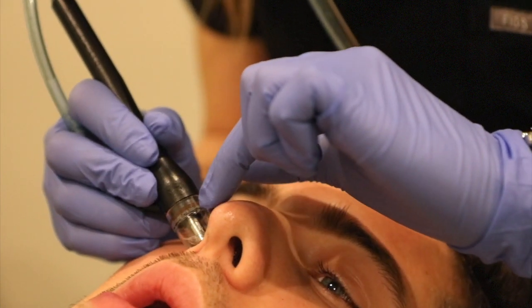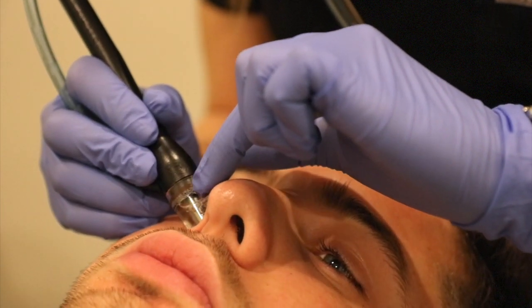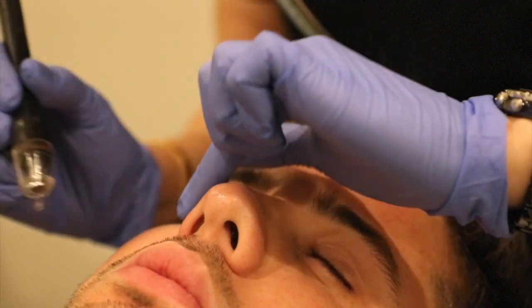There's also a Salicylic Acid Serum that is great for patients with acne or inflammatory rosacea.